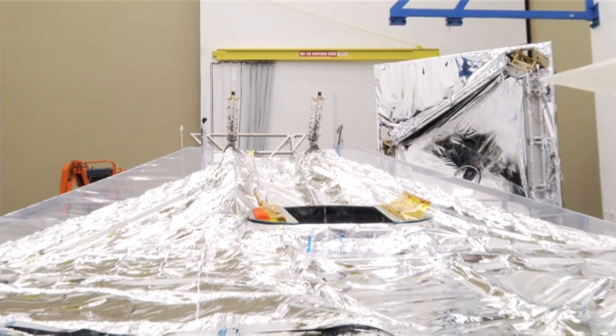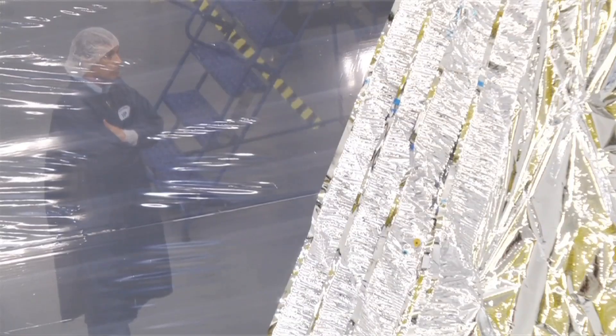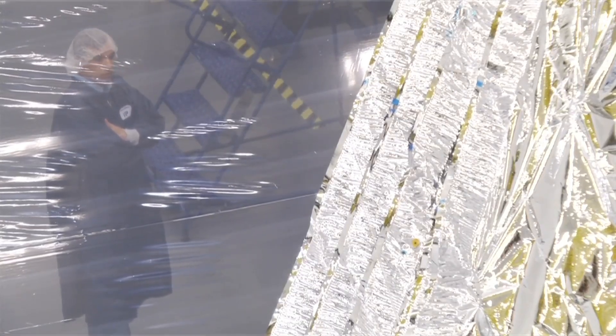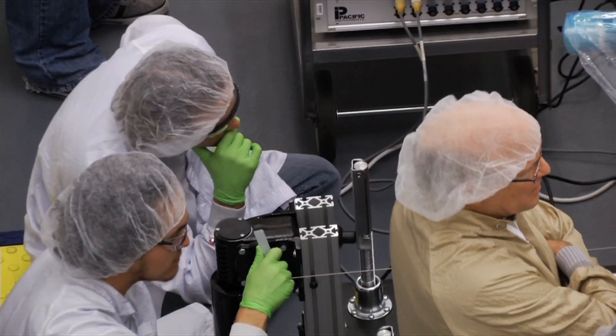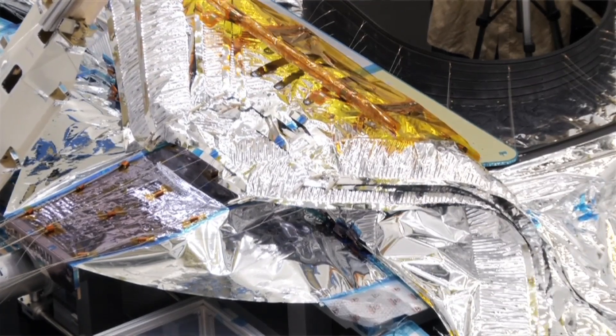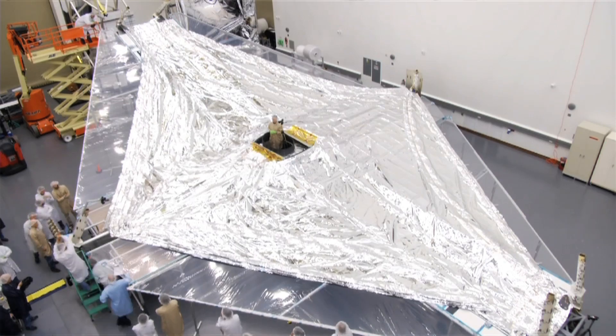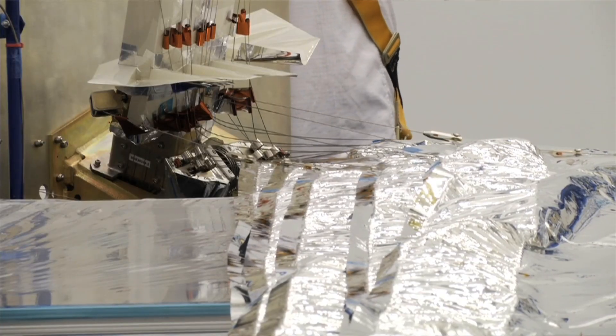How representative is it of the flight sunshield? These are about 90 percent representative of the flight membrane articles. They have similar coatings, and for the most part, the overall construction of the membranes are identical. As we deploy the sunshield, it unfolds in a controlled, organized manner, and that's allowing us to keep the membrane assembly, or the sunshield, safe during deployment.